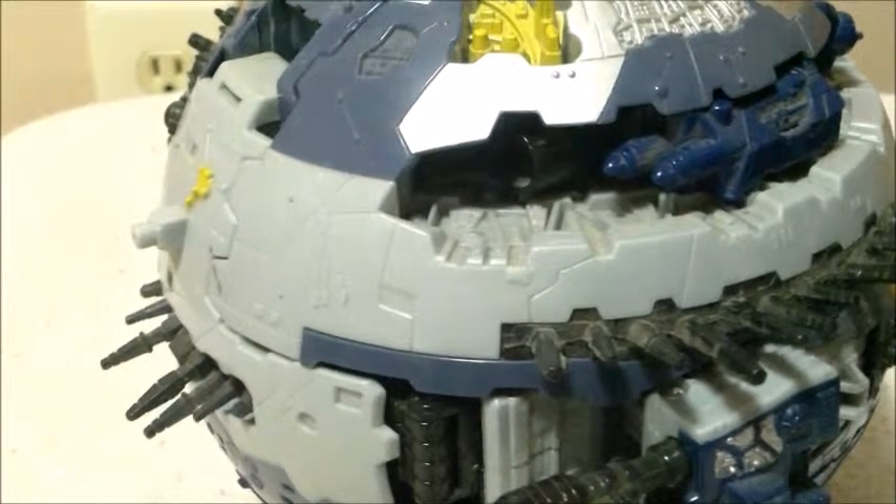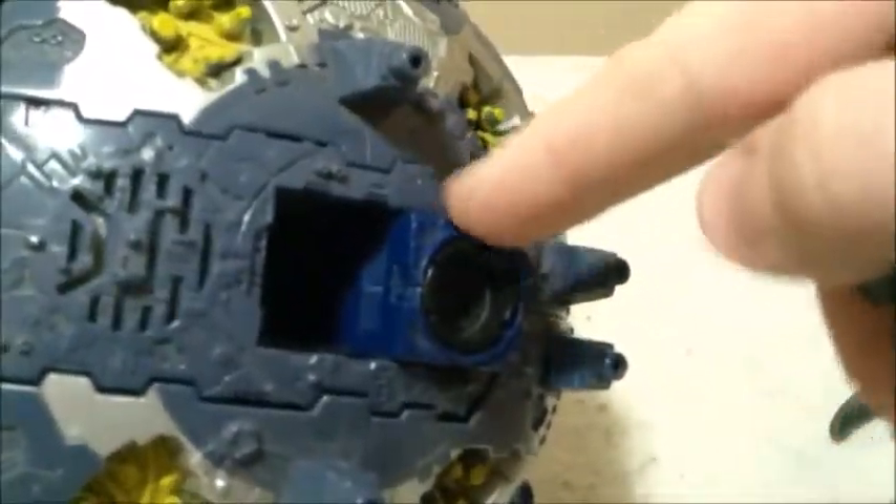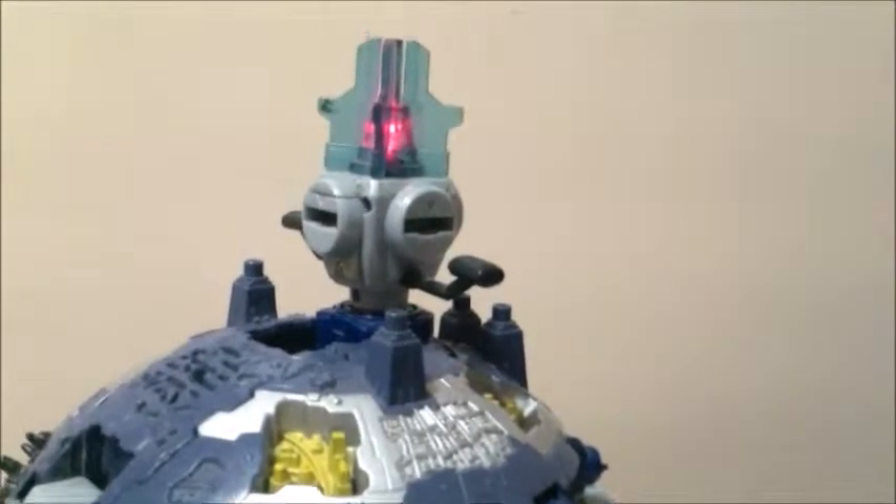You can give him some more firepower, but this starts getting into the transformation. You can take the Omega Lock — you might notice this giant slot here. This is where the light-up gimmick comes in, because when you push the Omega Lock into there, it causes it to light up with a little red LED. It looks a bit better in person.